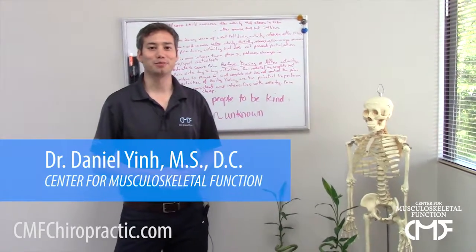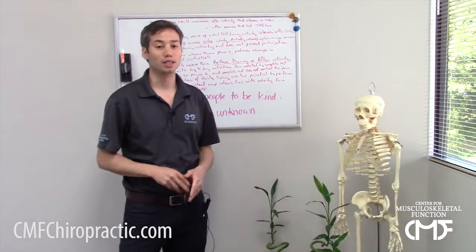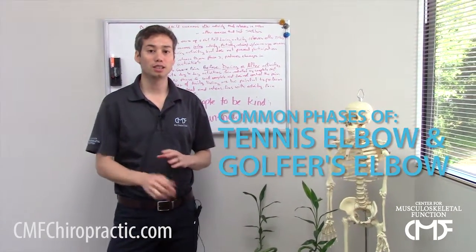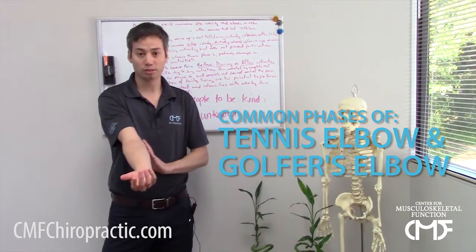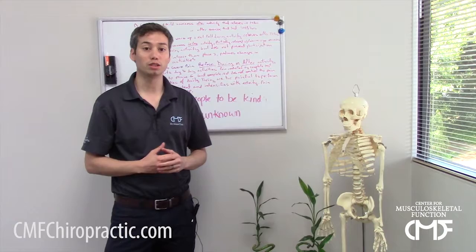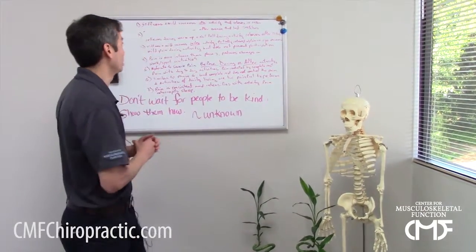Hi everybody, this is Dr. Daniel Yen at the Center for Musculoskeletal Function. We're talking about tennis elbow and golfer's elbow. There are different phases of degeneration to the tendons of tennis elbow and golfer's elbow. If you know the phases, it helps you identify where you are in the process and helps you get treatment early so that it doesn't become chronic.